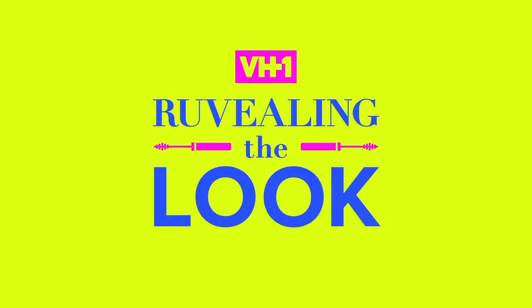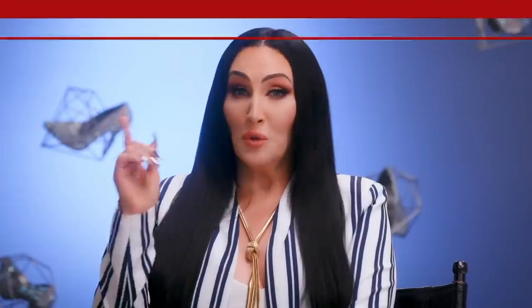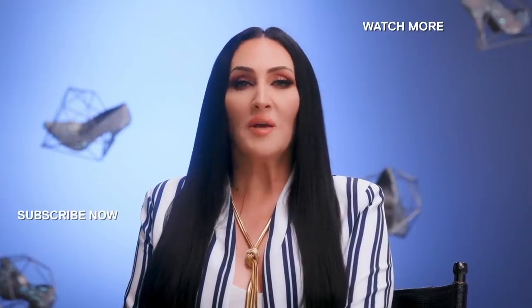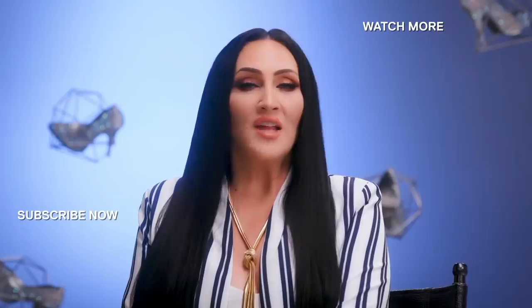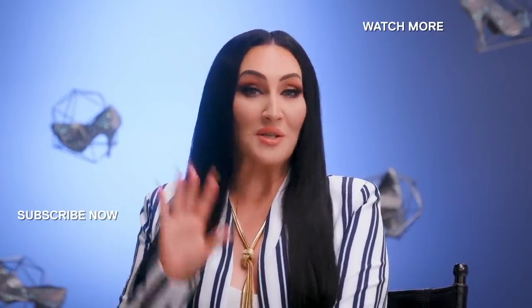Thank you guys so much for watching me become Divine. Follow me at Eureka O'Hara on all social media platforms. Make sure you all tune in to RuPaul's Drag Race All Stars Season 6 — I know where you live, I know your address, and I might just be in the mood for a barbecue. Do you want everything RuPaul's Drag Race at your fingertips? Head over to YouTube now and subscribe to the RuPaul's Drag Race channel — you'll get all the episodes of everything you ever want, including brand new episodes of Whatcha Packin'.